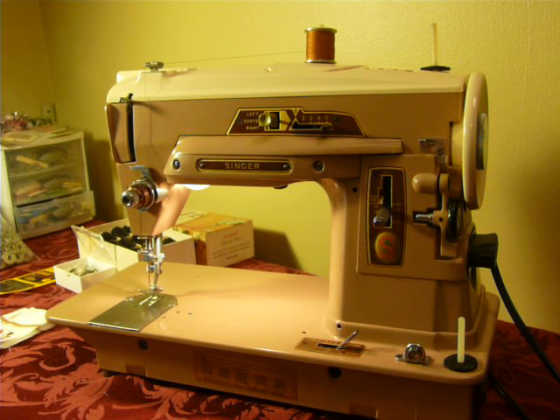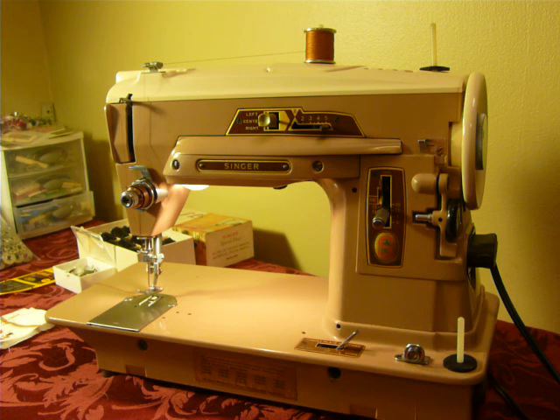Hey Nifty Thrifty Girl, featuring a Singer 403A in this video. This is Singer time. We've had a Singer 500, a Singer 401, a Singer 1591 all this week. They seem to come in spurts.